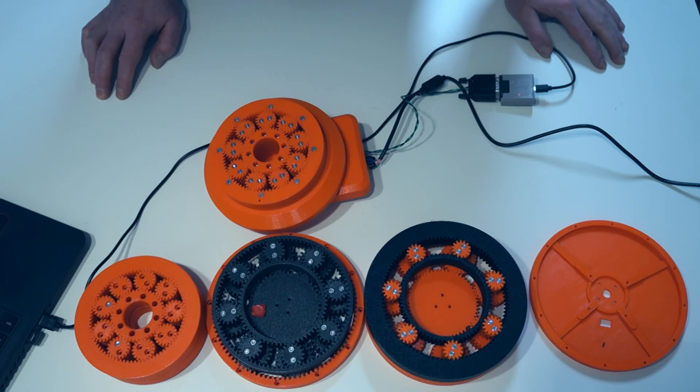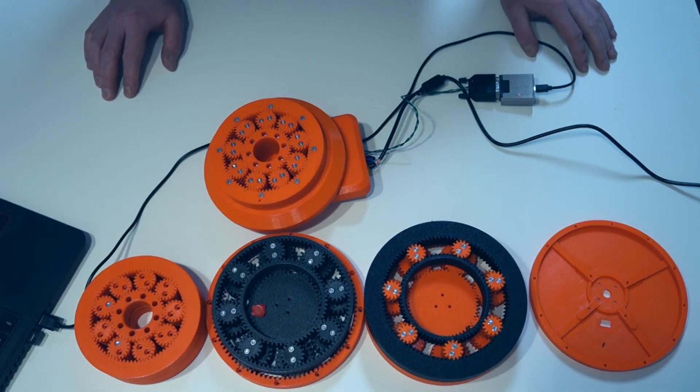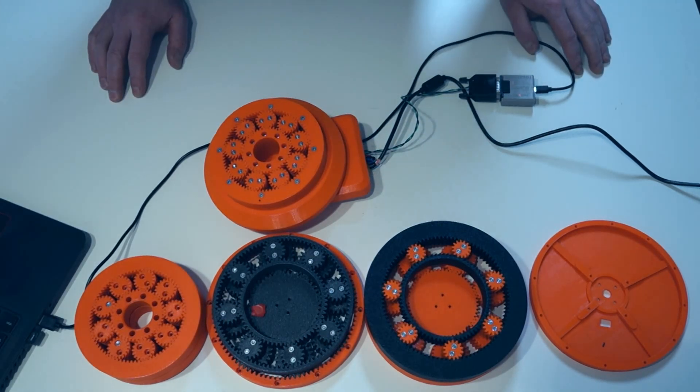So I decided to redesign the whole wheel unit to be more rigid, more powerful, faster, and I hope a little bit cheaper.